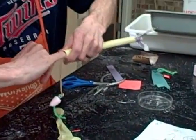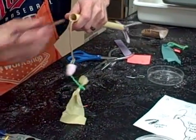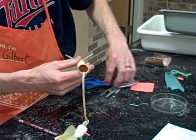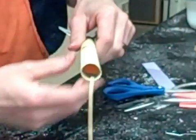If you've got quite fat fingers, you might want to use a pencil or something. About half inch in there, about like that. And your rocket is ready.